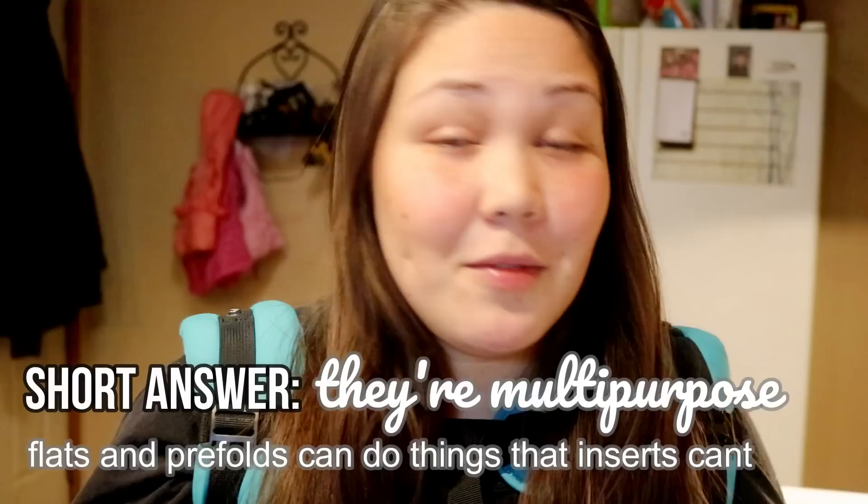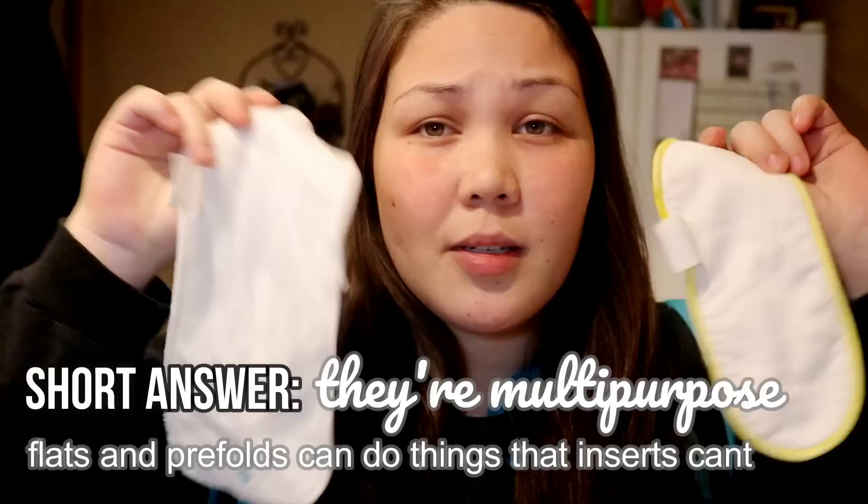I talk about flats and prefolds a lot - if you watch my speed fold videos you know I use tons of them. I do own inserts, I just don't use a lot of them. I put up a lot of inserts during the flats and handwashing challenge back in 2018 and never took them back out. I've mainly been using flats with some prefolds. I used to be all about prefolds, never would touch flats, and now I'm all about the flats.